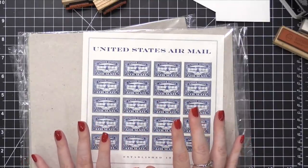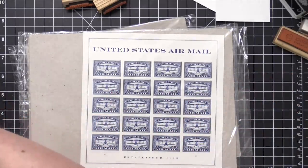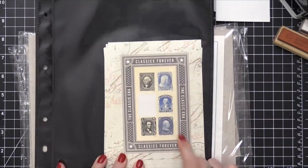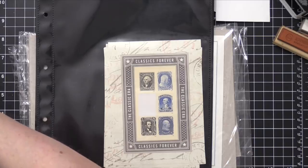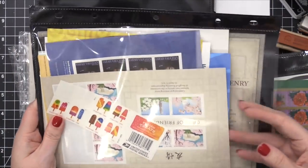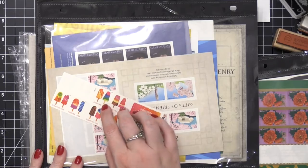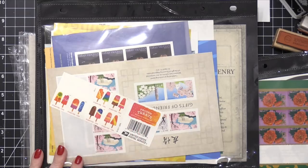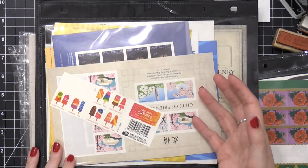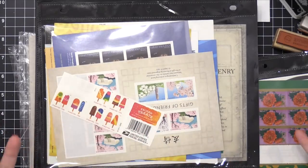These are some Forever Stamps I bought a while ago. I've got a big stack because I love them so much — they only come on a sheet of six. I have some little page protectors filled with different Forever Stamps. The Forever Stamps in the United States, when you buy them you're paying for the current first-class postage for one ounce, and as the name suggests, it's forever valid. Some of these I bought when a first-class stamp was only 49 cents, and now it's 50. So if you want to buy a bunch now, you could save money later.